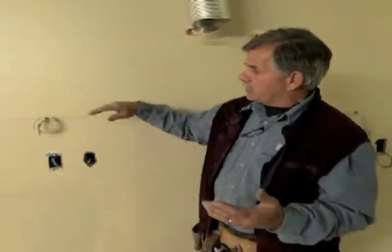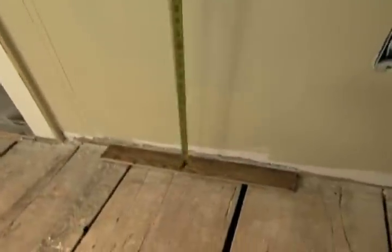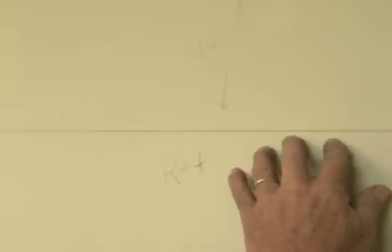Next I want to establish the height of the cabinets. I need to know where the refrigerator is going and the height of the refrigerator. We're planning a refrigerator right over here, and it measures 70 and one-eighth inches tall. I'm going to take a piece of finished flooring, place it on our floor, and measure up 70 and three-eighths inches. That gives us a quarter of an inch clearance for the refrigerator. That line is a reference I can use to establish the height of all of our other cabinets.